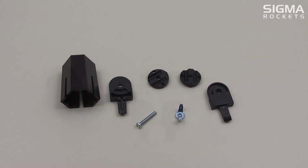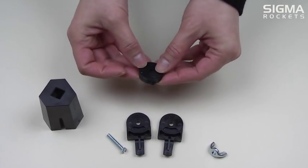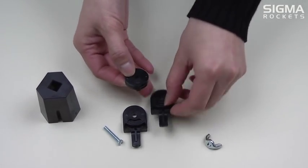Shown here are the pieces that make up the launch rod holder assembly. First, place the two round pieces together. The pieces should fit together nicely.